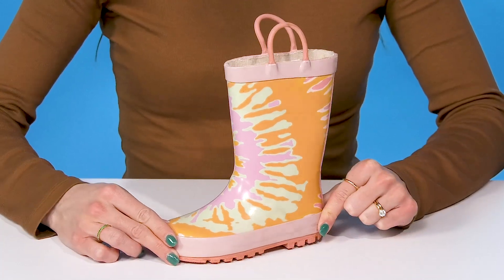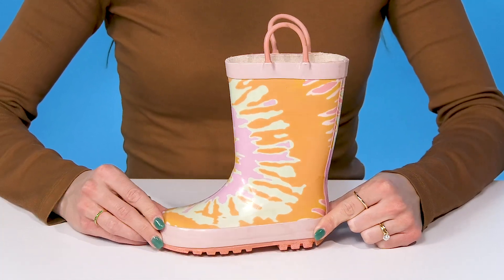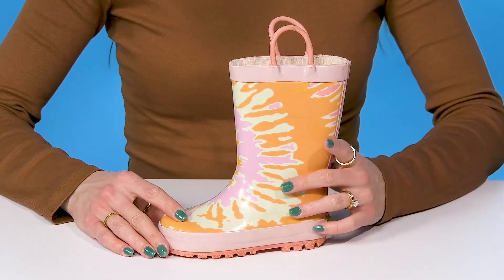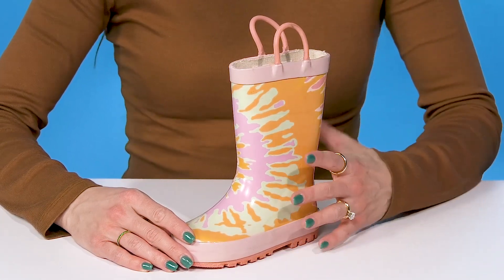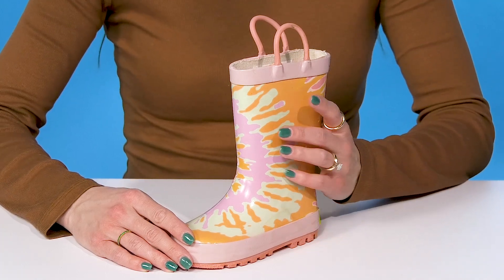These Western Chief Kids boots are going to be such a dream for your kiddo to wear on their feet when it's raining outside. They have an adorable tie-dye print on the rubber upper — it's super groovy and fun, and it's going to give them some protection.